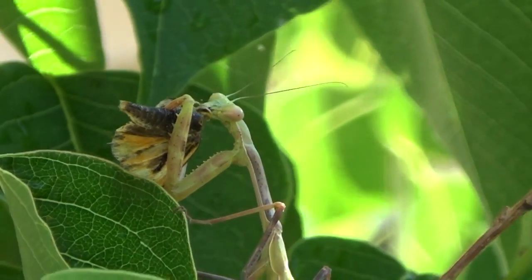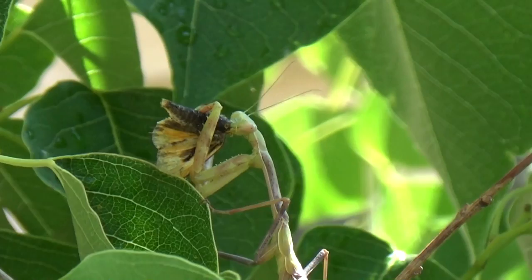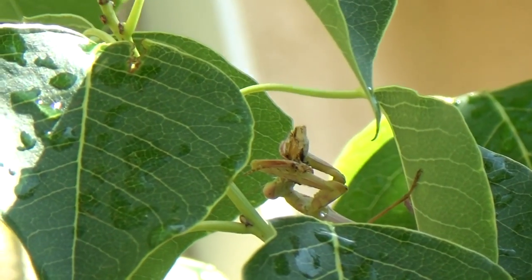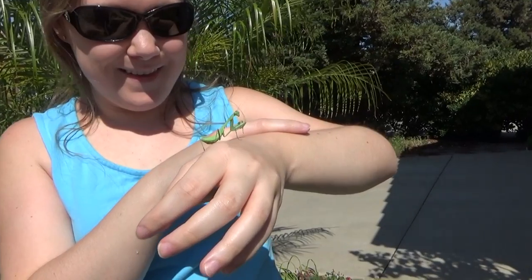The meowing in the background is Little Gray. She wants attention. Oh goodness sake. Well there's our eating one — he's still eating. The camera wants to film him right now. Look at that.